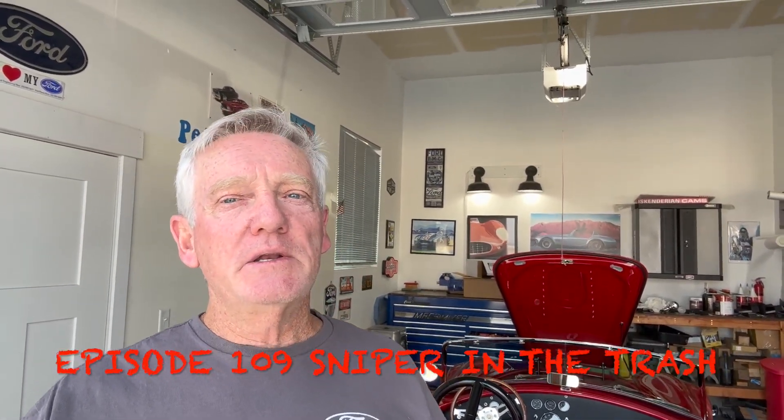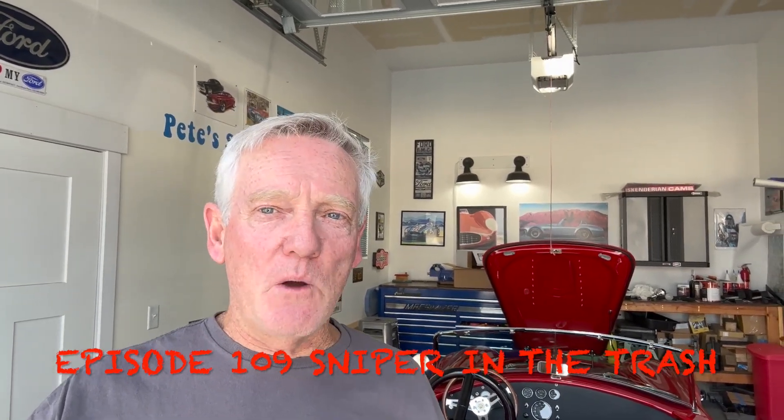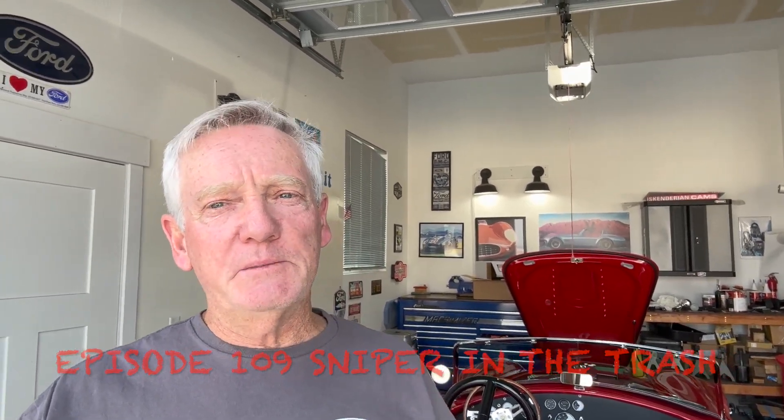Hey, thanks for coming by and checking out Pete's Snakebite Kit again. What we're going to talk about today is ignition timing. And if you've been watching this channel for a while — even if you haven't — what's gone on with this thing is it had a Holley Sniper on here that controlled everything as far as the ignition timing goes. Now the Holley Sniper is gone and we've got to figure out what to do with the timing. Let's go into some details about that.